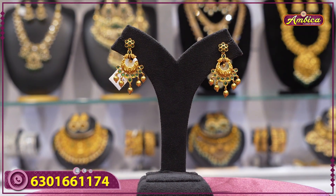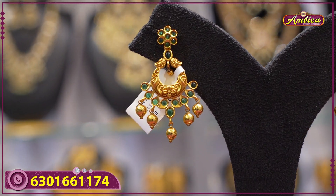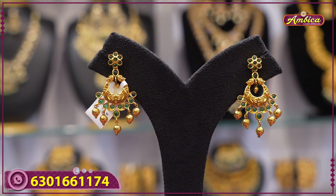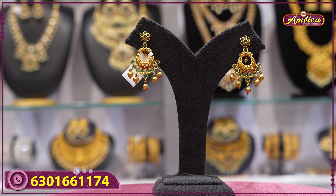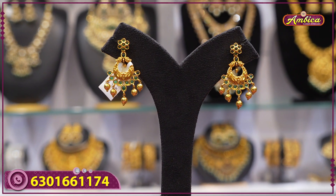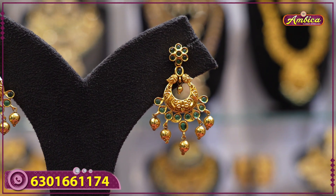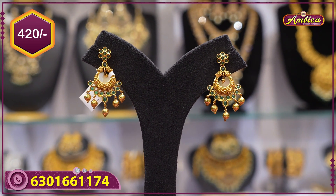First beautiful collection: chandbali earrings with antique finishing and maxi finishing at the bottom, complete antique maxi work — premium quality chandbali with golden drops. This piece with emeralds is 420 rupees price only.